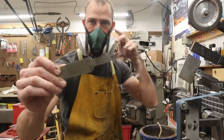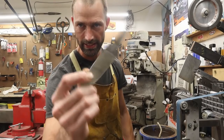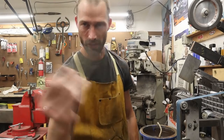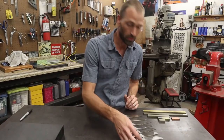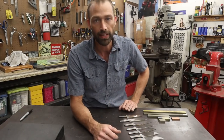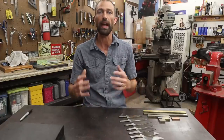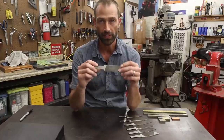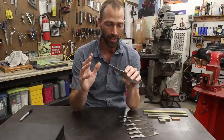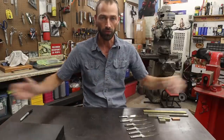Boom — number seven, done. Seven knives ground out. As I suspected, I was absolutely correct: grinding a whole pile of knives all in one session did absolutely work at improving my grinds. I decided to grind seven knives this time — seven because I could fit seven of these knives within a four-foot piece of stock.